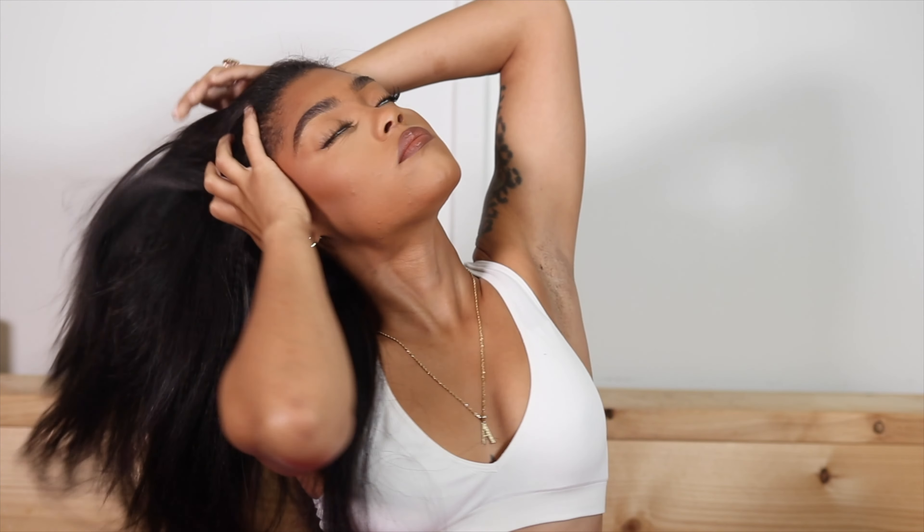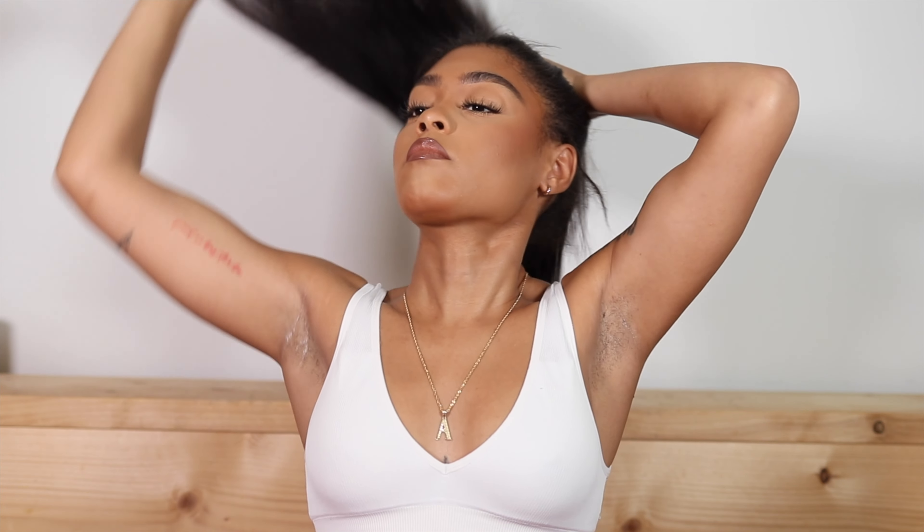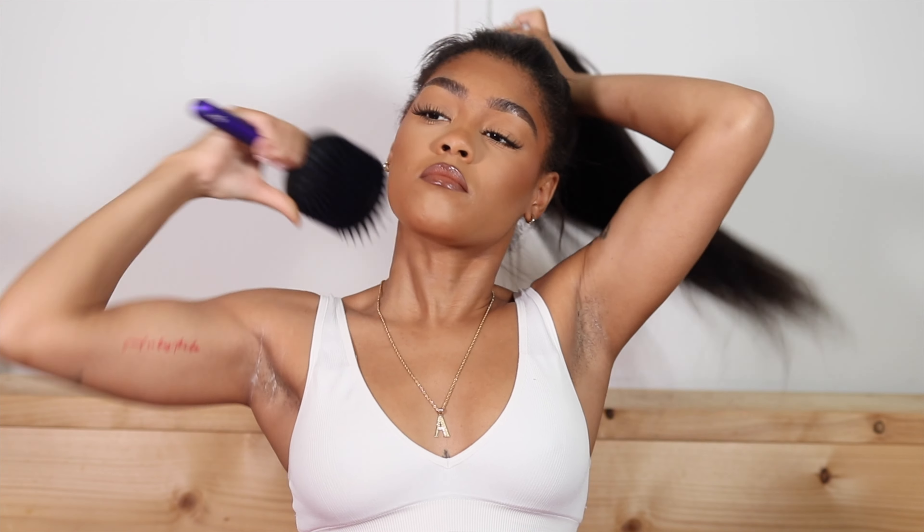Before we get into cutting, I'm going to let you guys see what it looks like in a ponytail. Eayon Hair sent me 24-inch bundles and I used 60 pieces of tape. It was still super full but didn't feel like a lot of hair on my head.